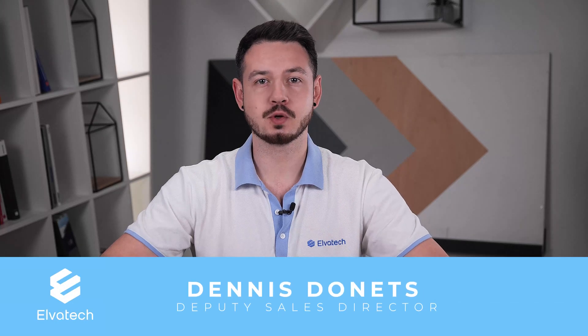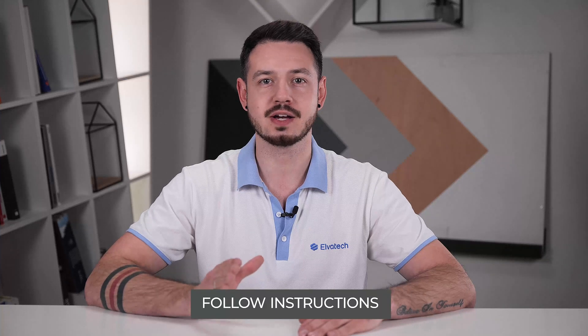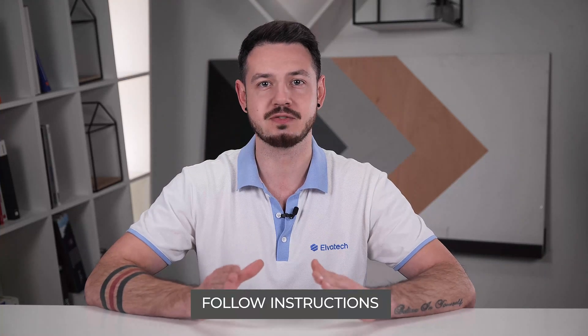Hello and welcome to our training video on how to safely operate handheld and benchtop XRF fluorescence analyzers. These advanced devices are used in a variety of industries, from geology to quality control, and can accurately determine the chemical composition of various materials. Our recommendations will help you ensure safety and efficiency when working with these sophisticated and precise tools. Follow our instructions to maximize the performance of the analyzer and ensure your safety in the process.